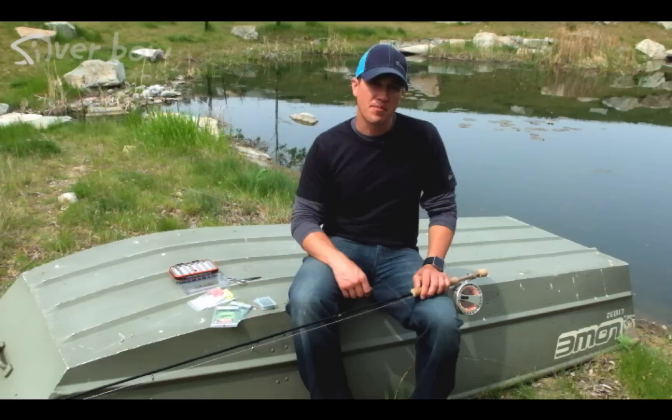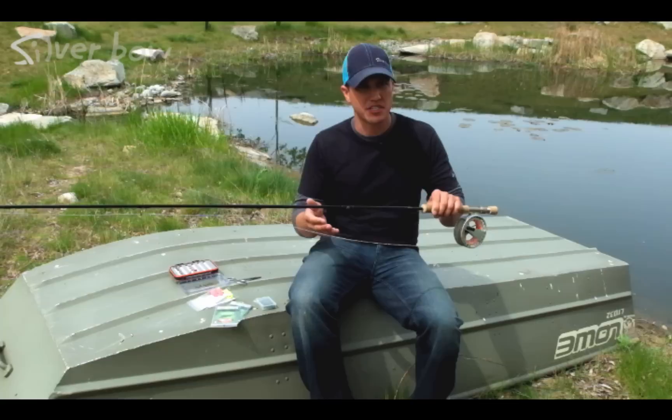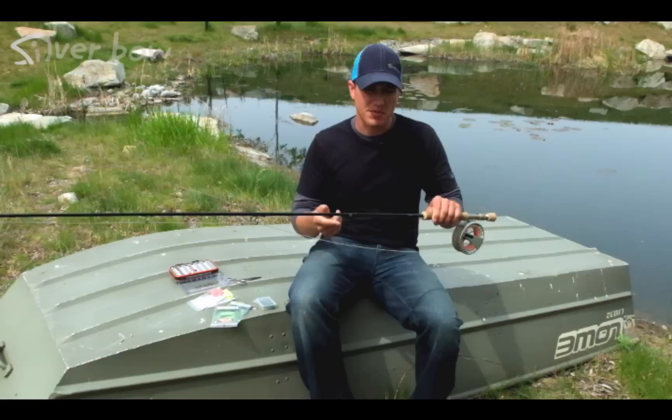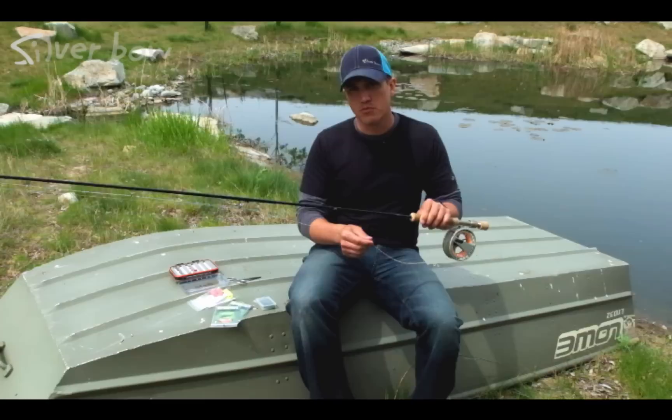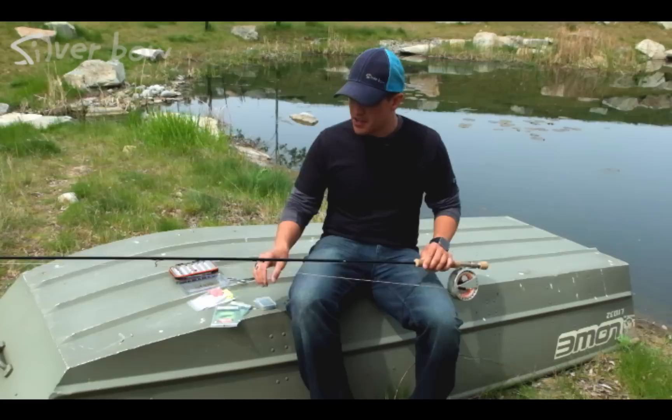For our first segment in chironomid lake fishing, let's take a look at our gear. The rods that you want to use are 9 to 10 foot rods on average with a nice soft tip action. I'd say 5 or 6 weight is a good starting point. I typically don't go lighter than that because we've got to have the ability to turn over strike indicators, maybe some split shot and sometimes two flies. You also want a good weight forward floating line — I typically like a nymph indicator taper for turning over all those flies and indicators.